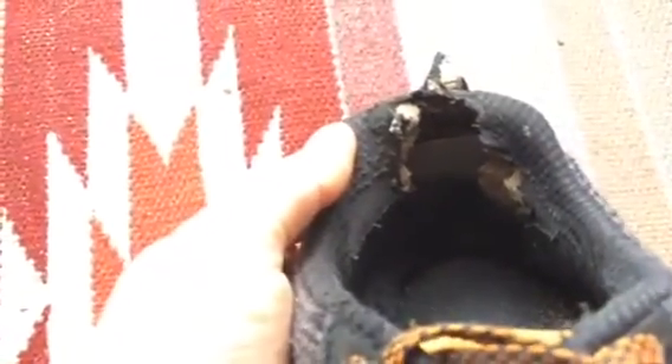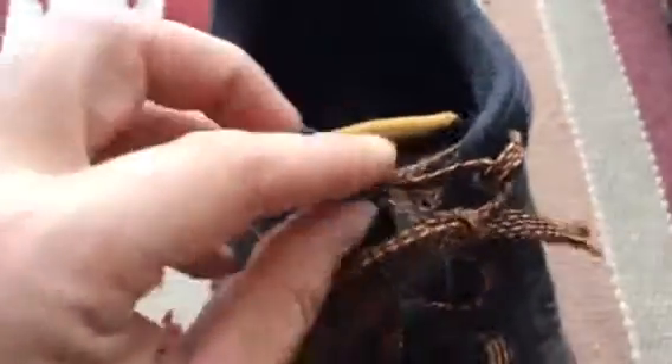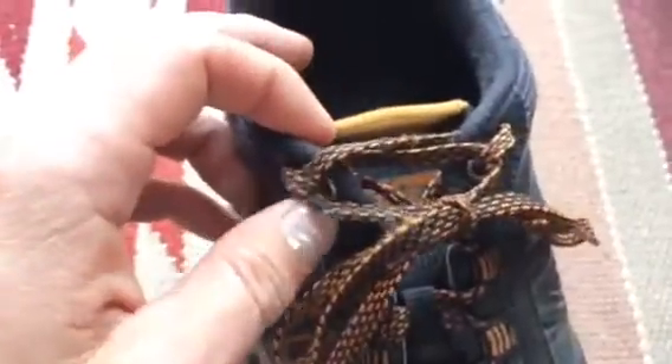And then the final wear, which is unique to me, is right here. They might be a little bit big for me and I did an interesting lacing technique to avoid that, so it would be tighter against my heel, but it's a tough one.